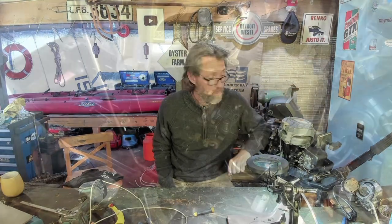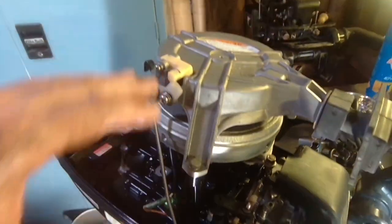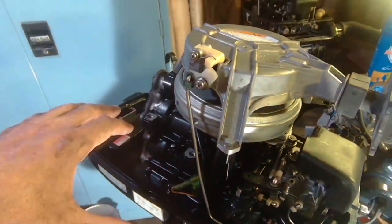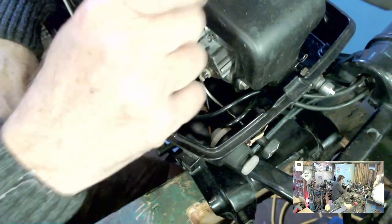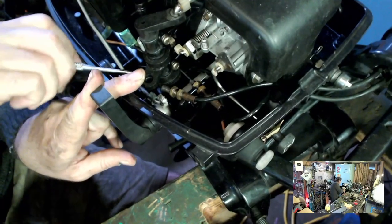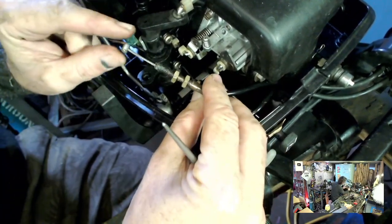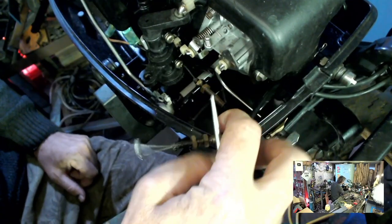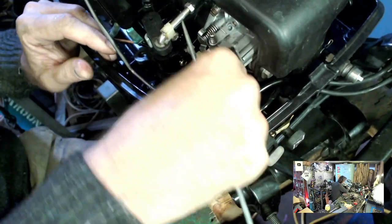The first job for me now is to take the powerhead off this outboard. We're going to be using pretty much everything from the lower cowling down from this outboard, but the powerhead from that one. First up I'm going to disconnect the gear selector, throttle, kill switch, choke, and fuel line — get all those things away so the only thing attaching the powerhead to the midsection is the bolts underneath. I'm just going to back these locking collars off for the throttle cables, pop them out of the bracket, get enough slack, and then get this end out of its groove.